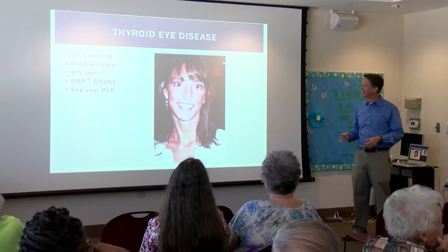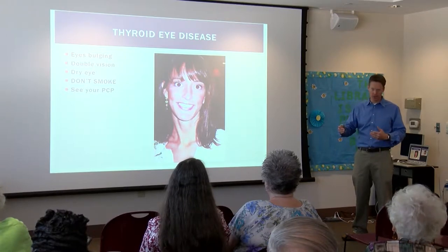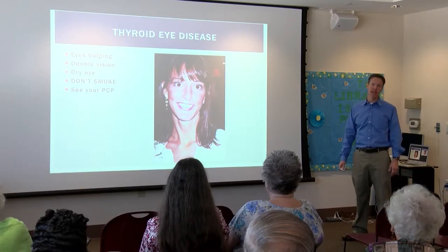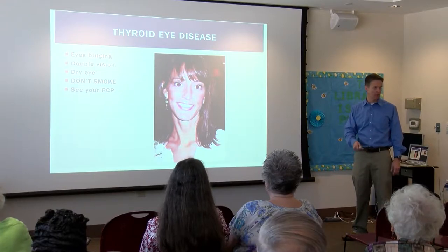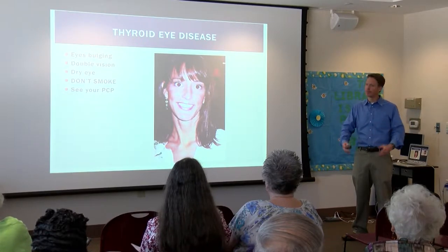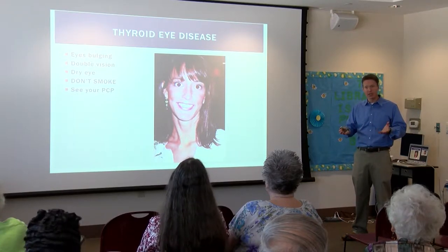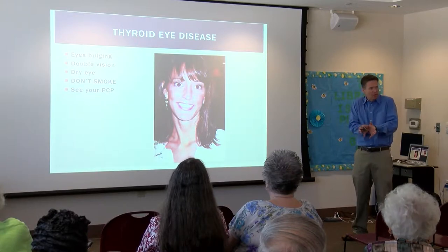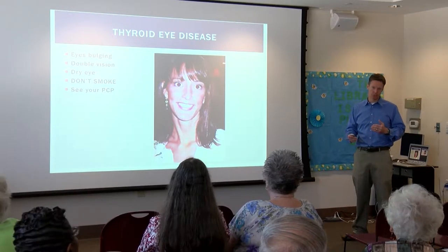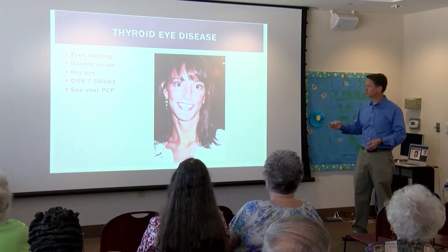Can thyroid eye disease be reversed? No, but you can treat it and stop the progression — usually if you catch it early. If you catch it, we can stop the progression with steroids and things like that. But once that tissue is swollen up and scarred, it's not going back to normal. The tissue behind the eye can compress the optic nerve and cause blindness. It's better to catch it early than to let it progress to that point.